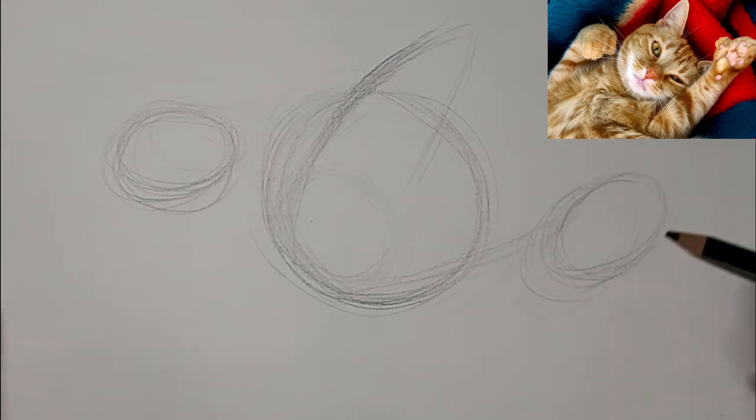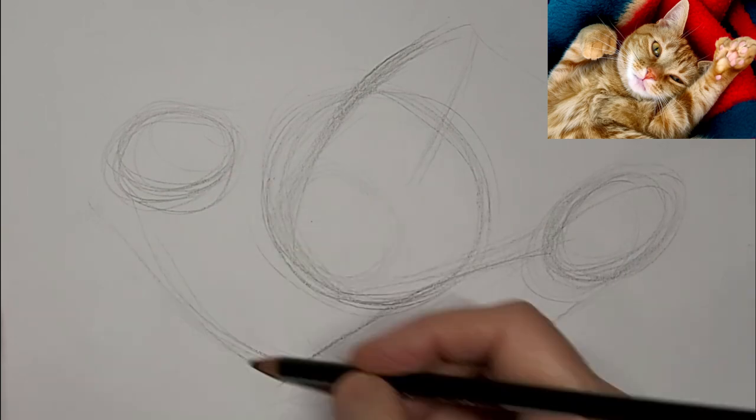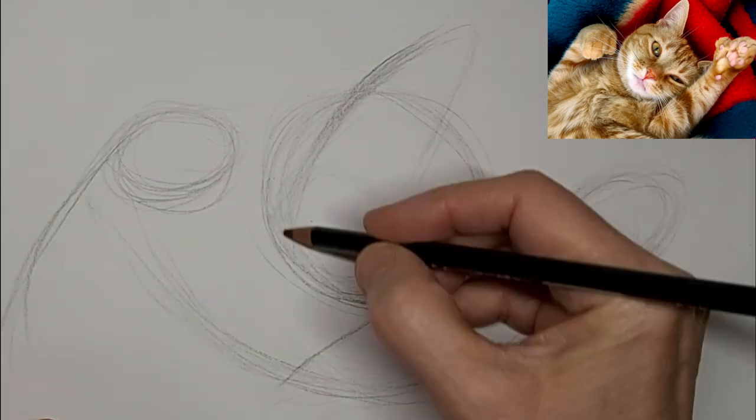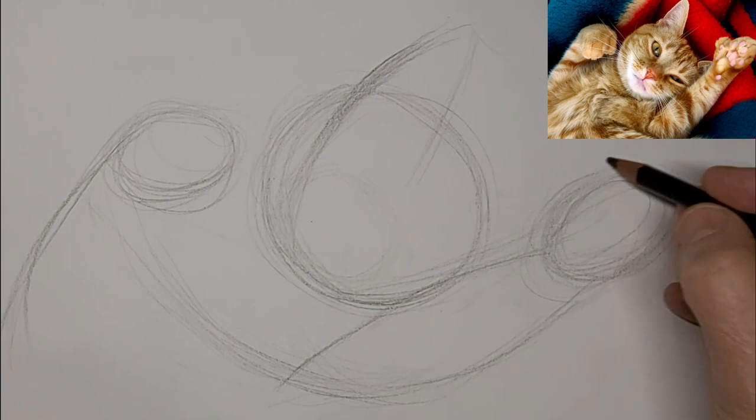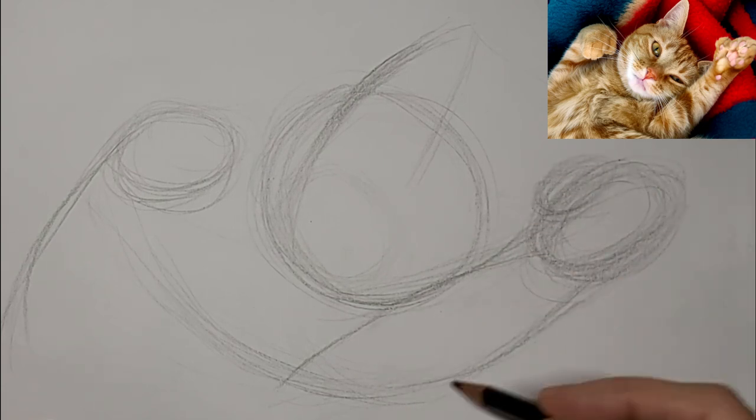My mom once had a polydactyl cat. Have you ever had one? If you have ever had a polydactyl cat, let me know in the comments — I love to hear from you. You can drop me a comment whether you had a polydactyl cat or not, and let me know what you want to learn about cat drawing.